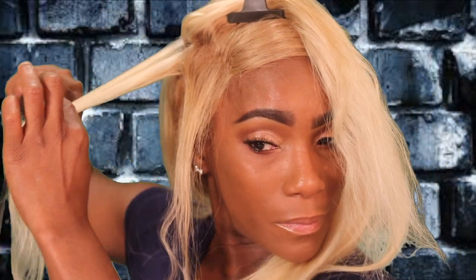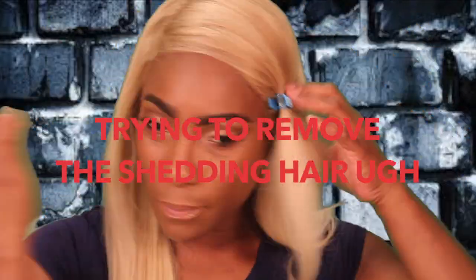I really wish wig makers would go back to the quality of frontals before pre-plucking came about, because of the balding. I've had this frontal for only two weeks at the time of this video. I was pleased with the construction and density, but I tried sealing the knots like we used to do back in the day and I was still losing hair. I'm trying everything I can to revive the quality and stop the shedding, but it's not coming through.